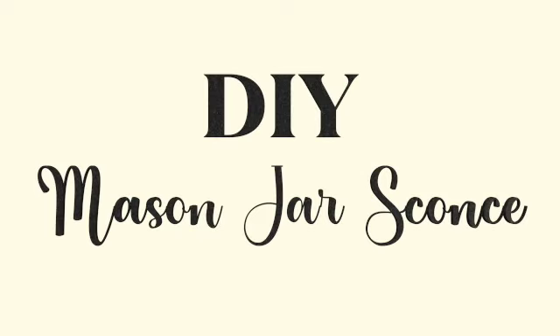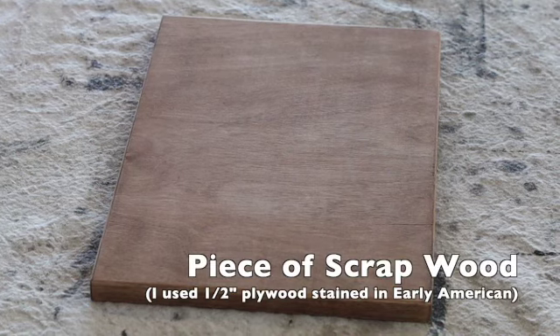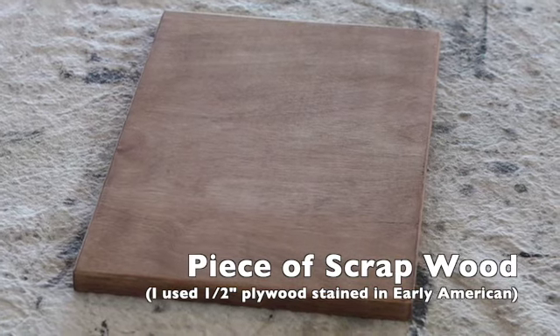In this video we're going to make a really easy mason jar sconce. I used two scrap pieces of half inch plywood.